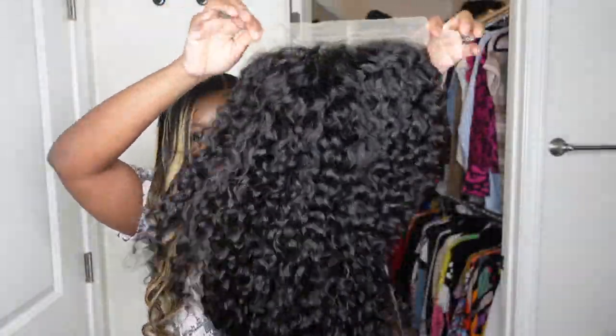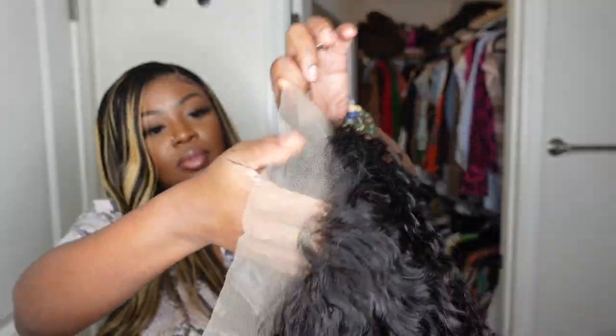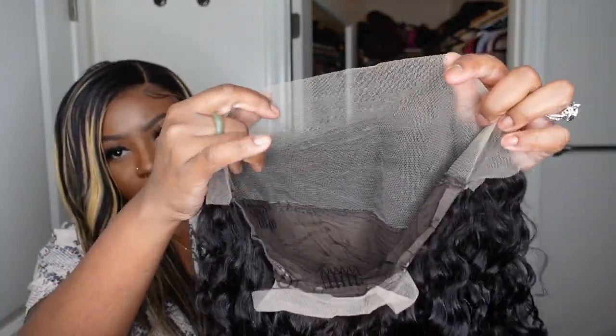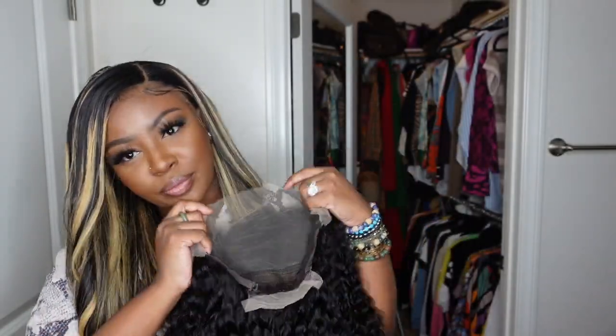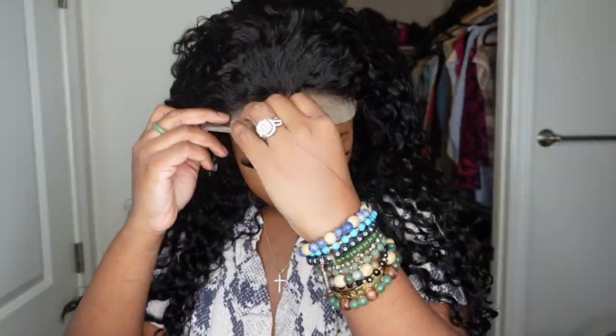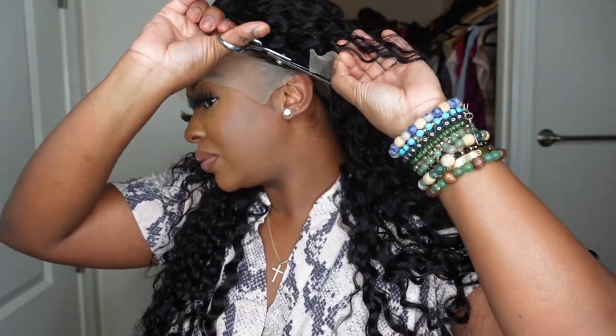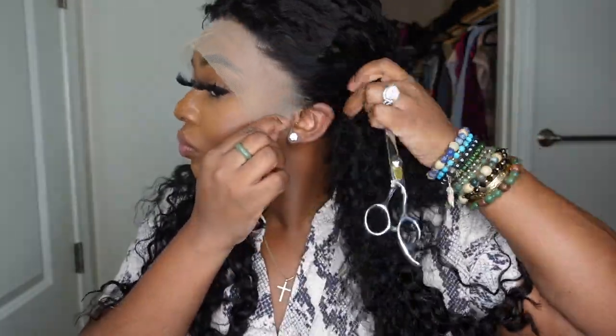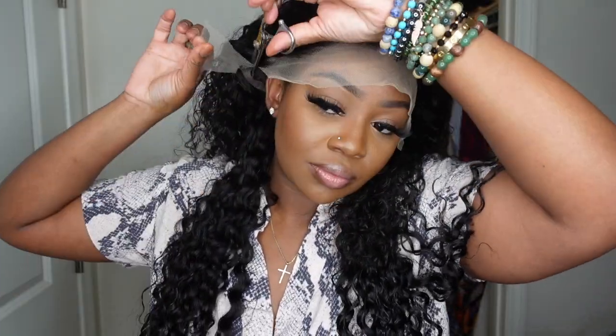Jumping right into it — this is the wig straight out of the packaging. As you can see, she has a beautiful curl pattern and she's nice and full. This is a 210 density water wave Remy human hair lace front wig with 13 by 4 dimensions, giving you 4 inches of parting space. I'm going to go ahead and cut off the excess lace around the ears — it's very important that the wig fits from ear to ear so it hugs you nicely.